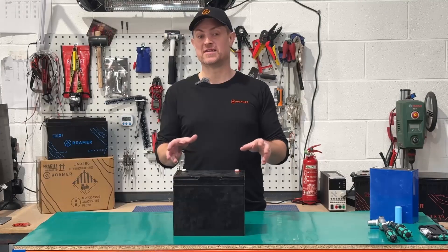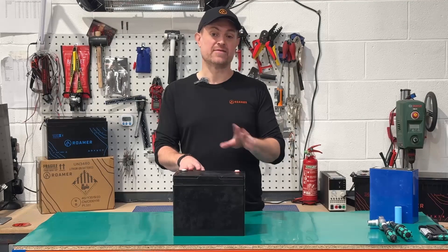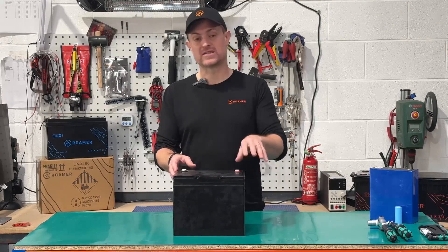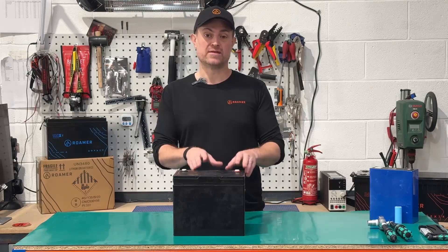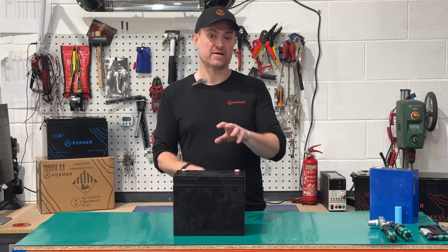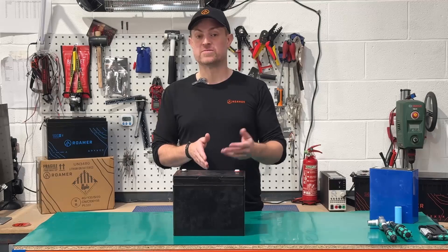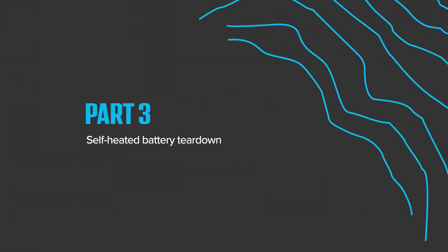Here we have a self-heated lithium leisure battery. I'm not going to mention who makes it because there are lots of companies that make self-heated batteries that look and work just like this one. We're going to take it apart and show you how it works. At Roma, we've decided not to install heaters inside our batteries, and I want to explain why, as well as offer advice on how to use batteries in the cold.